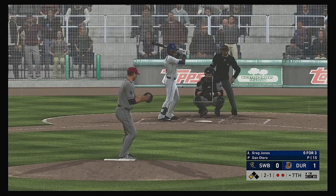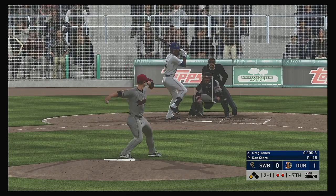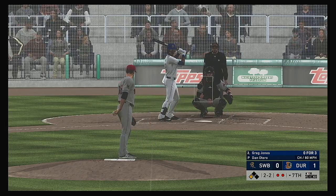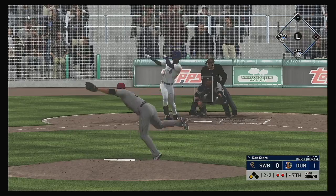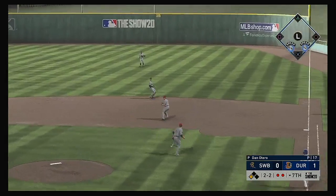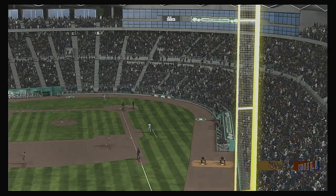Digging in once again, Greg Jones — runner in scoring position. Looking to keep this a one-run game. On the ground to the right side — oh, look at the sliding stop. Touché, sir.